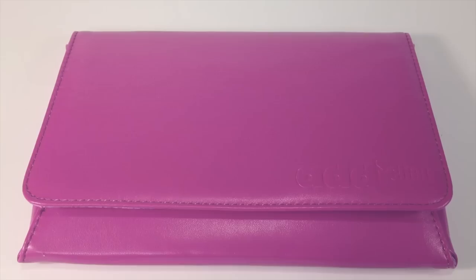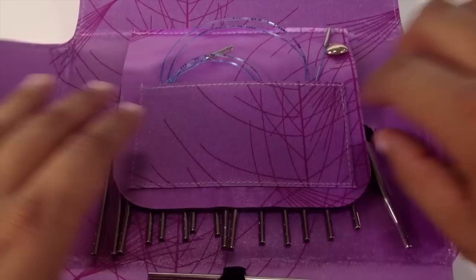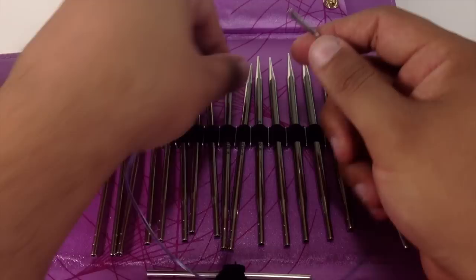Special thanks to our sponsors, Cassell, for providing today's needles. Today we are using their Addy Lace Interchangeable Clicks in the size 8.